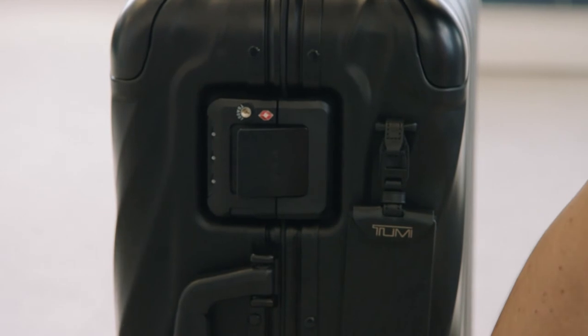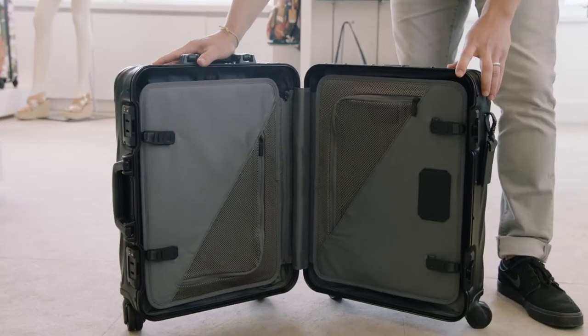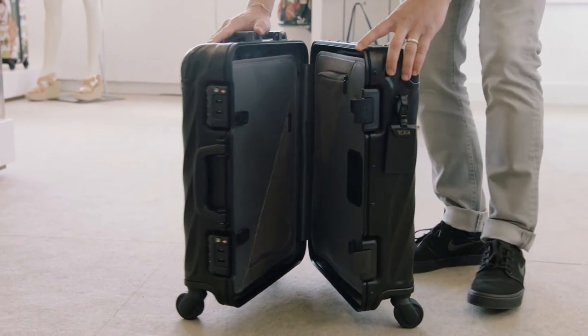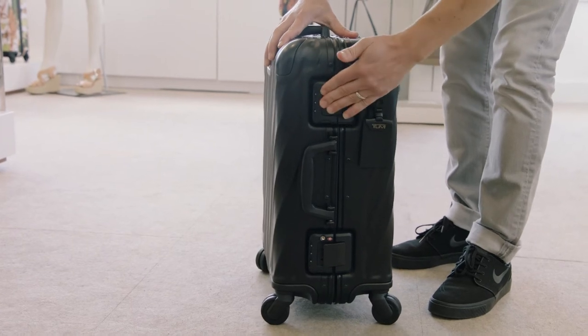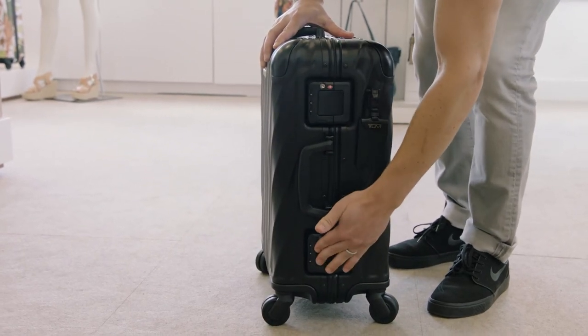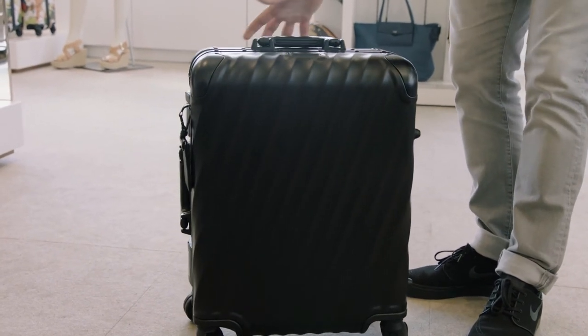The strength and security of our frame closure system is noteworthy. There are three clasps on the check pieces and two clasps on the carry-on, that truly open and close seamlessly. This system is the easiest and most convenient way for our consumer to not only journey quicker, but also more securely.